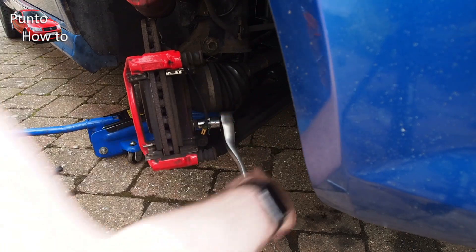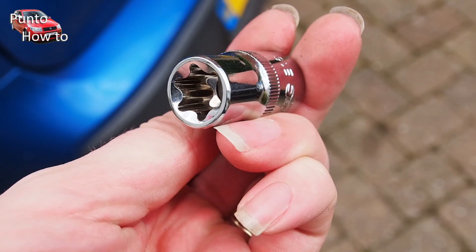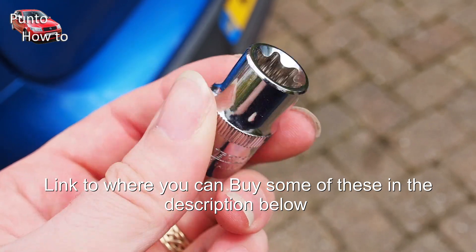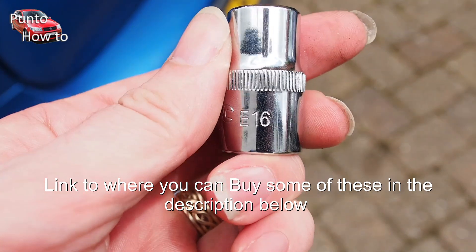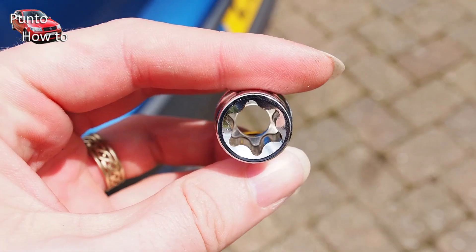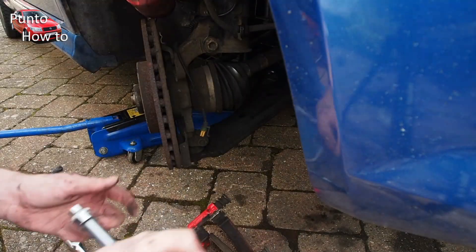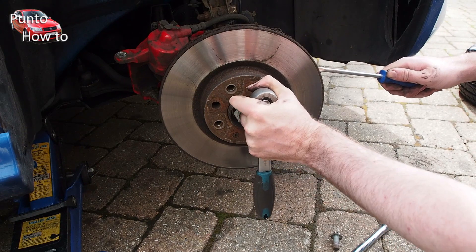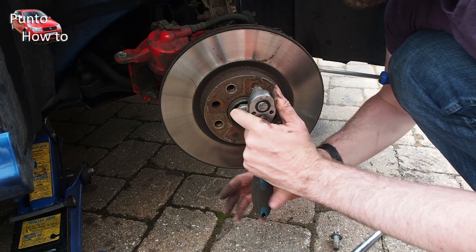There are two more bolts that hold the brake pad carrier in place. To undo these bolts you'll need one of these external torque sockets. I picked up a set of these for about £10 from my local motor factor. They come marked as E numbers — this one is an E16 and it fits on a standard half inch socket wrench. Once we've removed the carrier we can turn our attention to the disc. There are two bolts in the front of the disc that hold it in place; these can be very stubborn and difficult to remove. On the Evo we had to wedge a screwdriver into the cooling vents of the disc and then wrench it with a socket set.